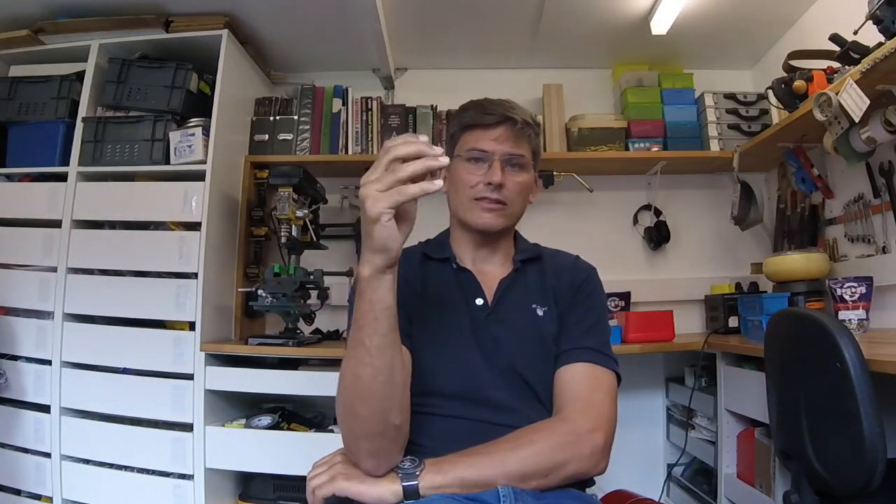What they're after is 2,000 rounds of inert .308. When I say inert .308, this is basically a .308, and they want theirs on a disintegrating belt, so it's belted together to go through a machine gun.